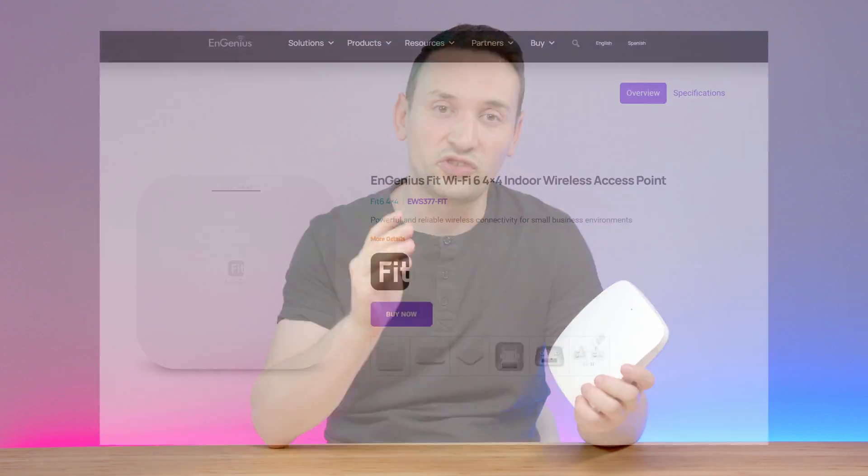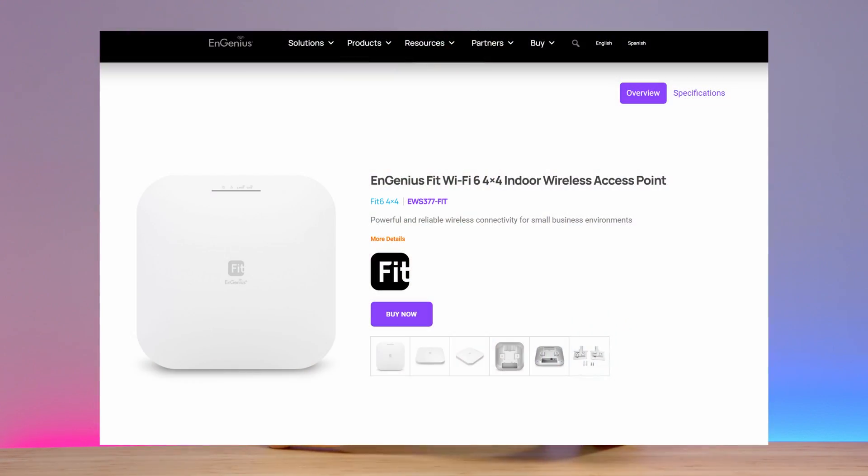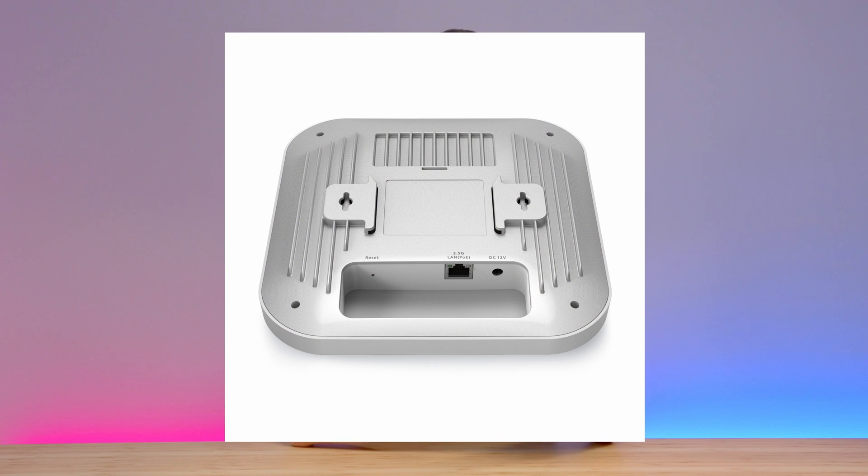If your speeds are anything over 1 gigabit, I would recommend checking out the NGenius Fit6 4x4, which has max data rates of up to 2400 megabits per second on 5 GHz and 1148 megabits on 2.4 GHz, better range with a 5 dBi integrated 4x4 antenna, and a 2.5 gig LAN PoE port.